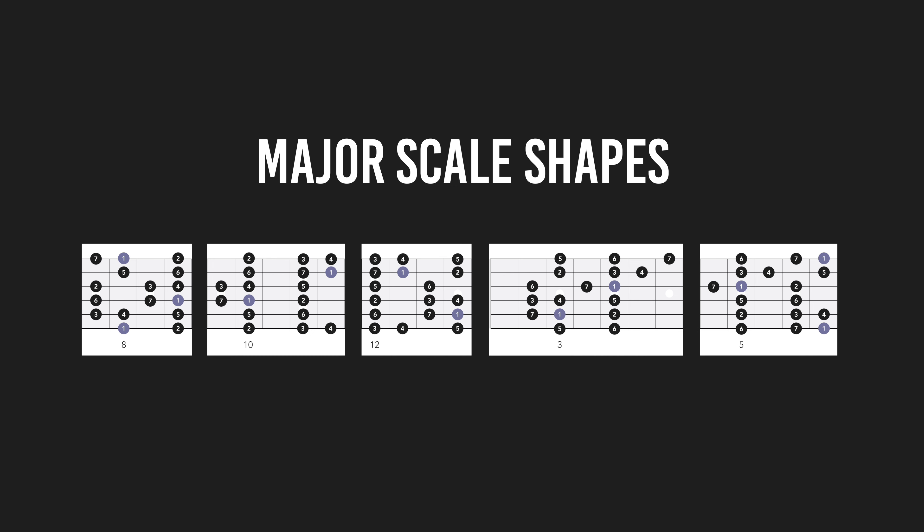Step two is to learn new information. Let's say that your goal is to learn all the shapes of the major scale. If you have never done that before, you need to learn it somewhere — you don't just learn it from nowhere. This can be from a guitar teacher, YouTube, online courses, Play with a Plan (which is my solution to this), or something else.